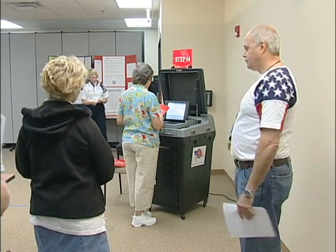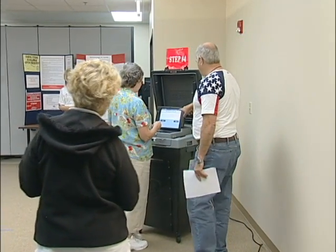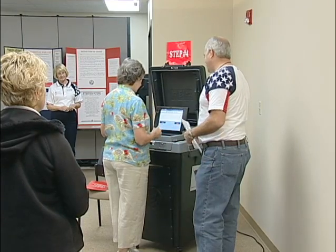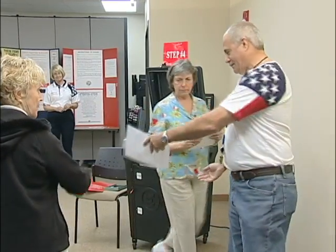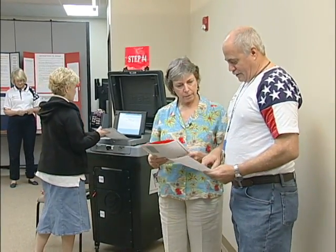It is important that the machine manager listens for sounds from the optical ballot scanner indicating error messages. If there is an error message, the machine manager should take the voter to the side to explain the problem. This allows the other voters to keep scanning their ballots and prevents a backup at the scanner.